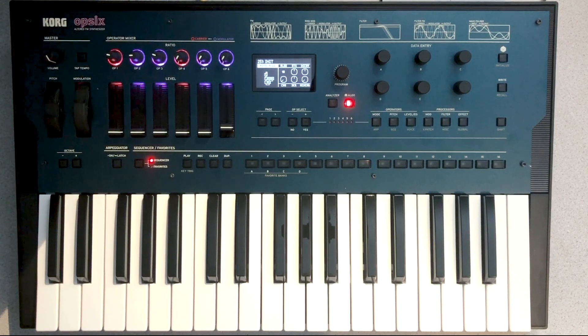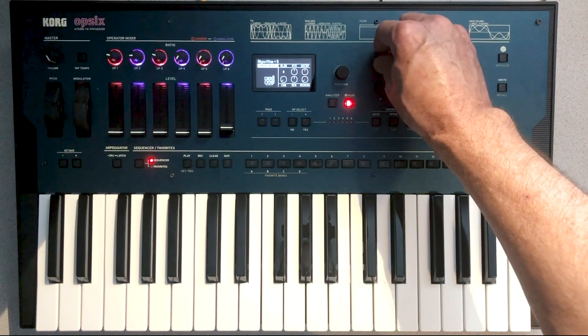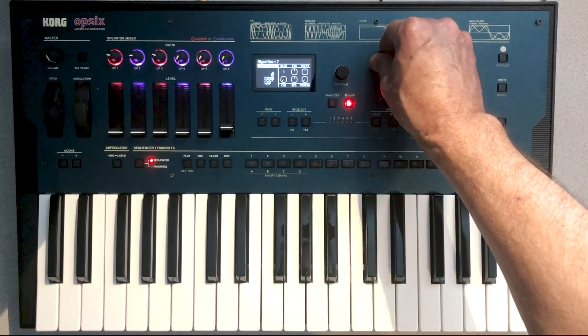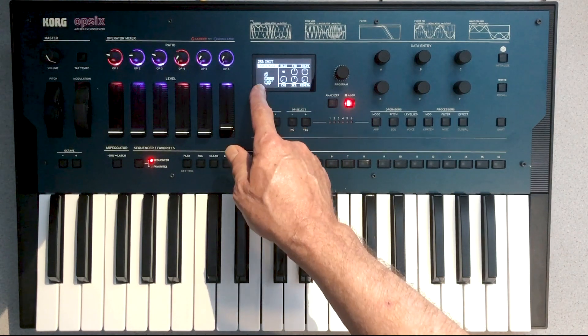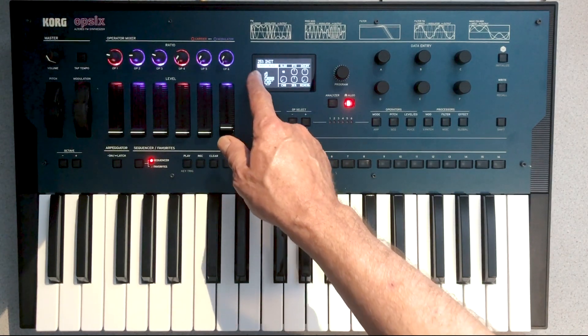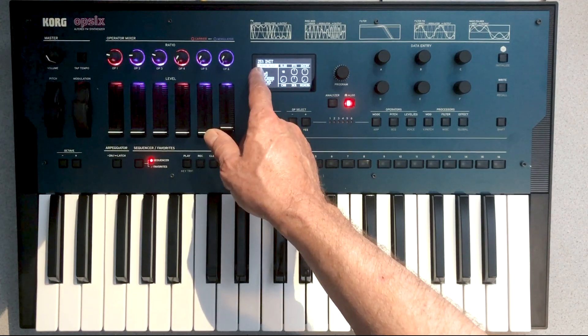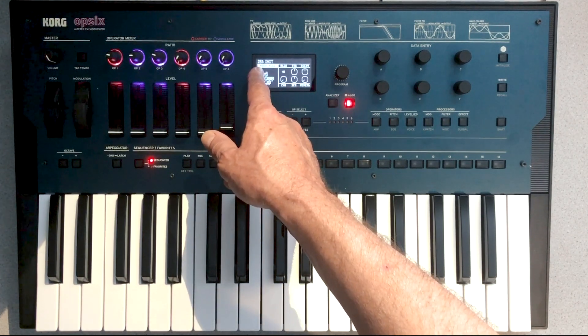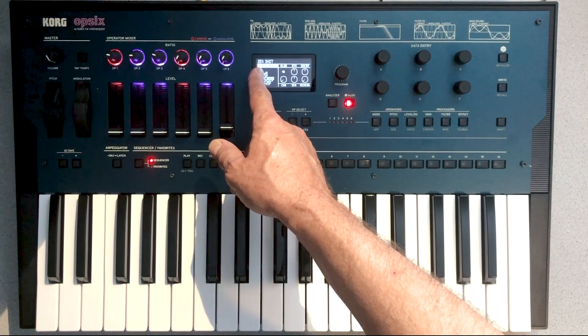I'm going to walk you through how to make it using just three operators. We're going to start by selecting algorithm 10. The reason we're using algorithm 10 is because it's got a stack of three operators. The first two operators will create the body of the sound, and then the third operator with its feedback loop will create the iconic attack sound inside the bass.